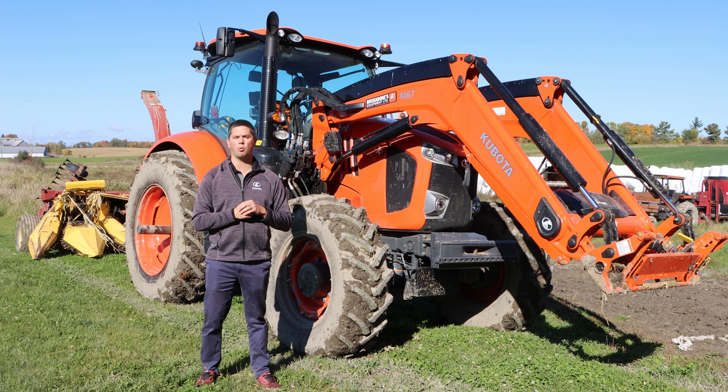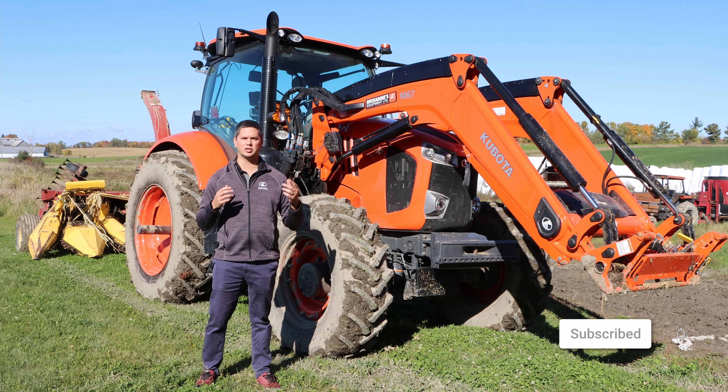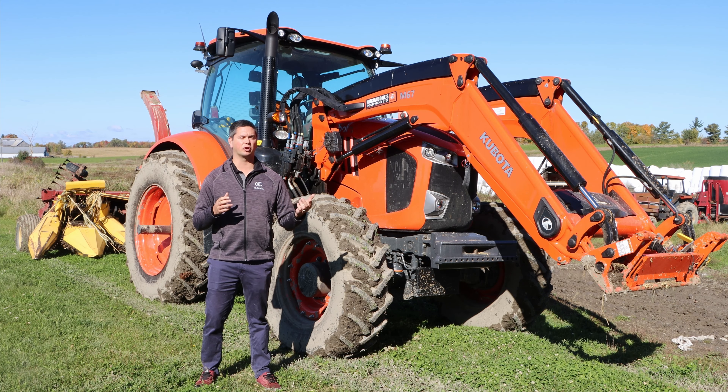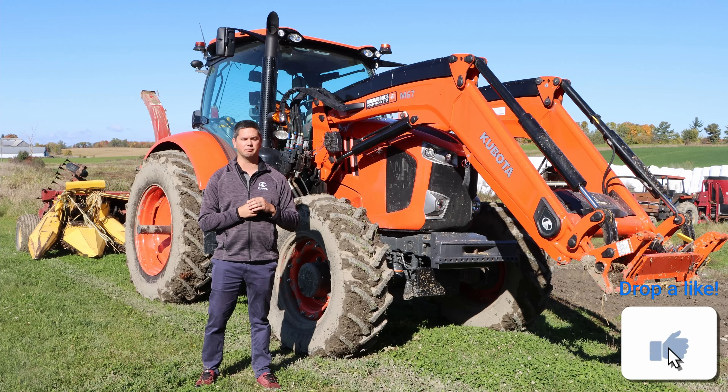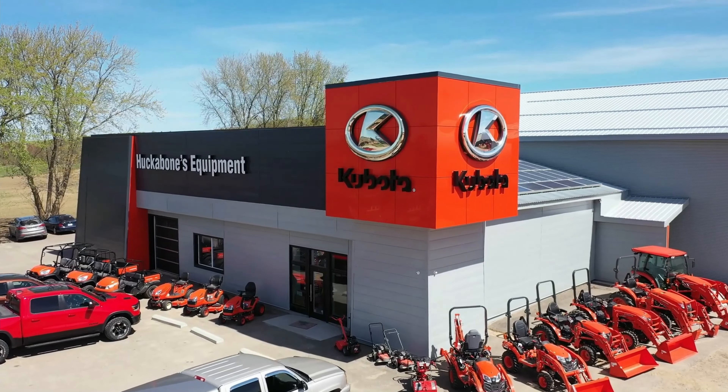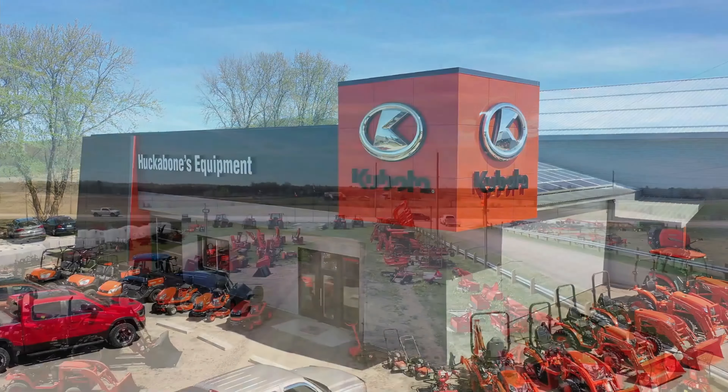It's Chris here today from Huck Bones Equipment. Today we're on location at Maple Lodge Farms. We're going to be talking about this brand new M7 172 behind me. We're going to have a discussion about what this unit is now doing here and what they're going to be using it for over the next five to six thousand hours on it.